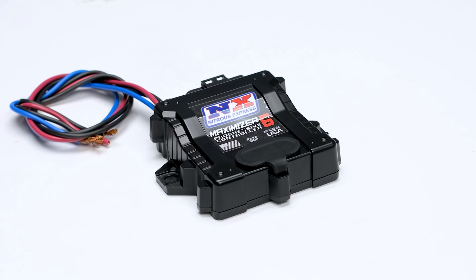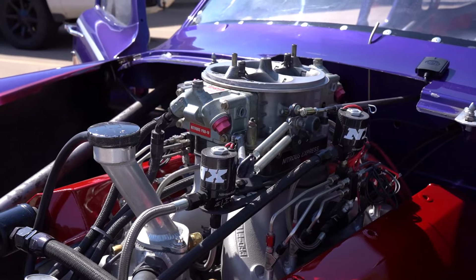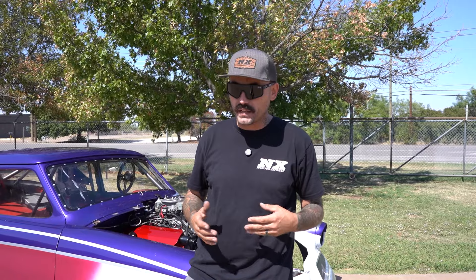I want to talk to you guys about my Maximizer 6 Progressive Nitrous Controller. This thing has made it super easy for me to be able to get this old girl down the road. It doesn't matter if it's been a little bit of a prep surface or we've been to Indian Valley where it's been a kind of a marginal dirty surface — we've been able to get this thing down A to B.